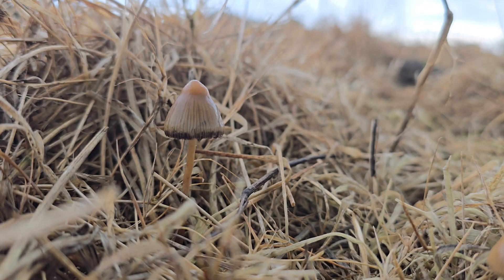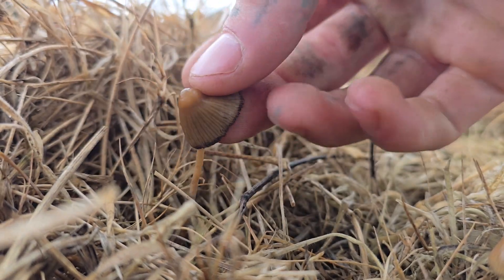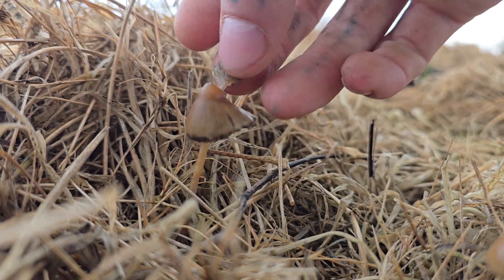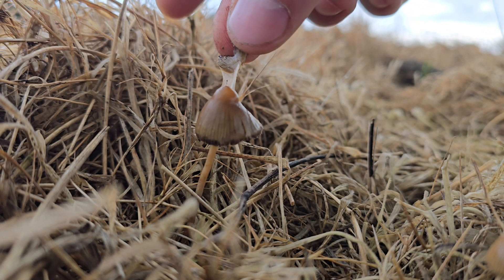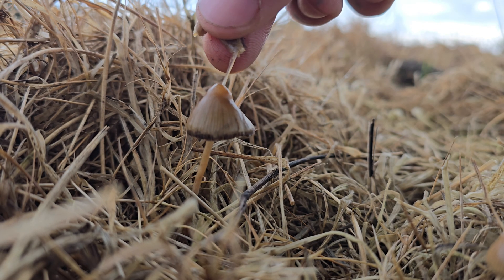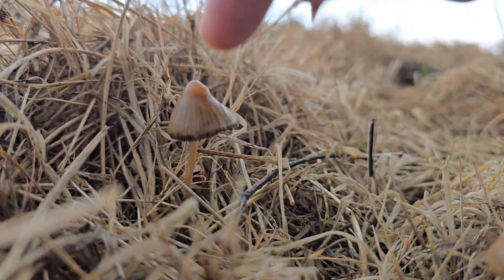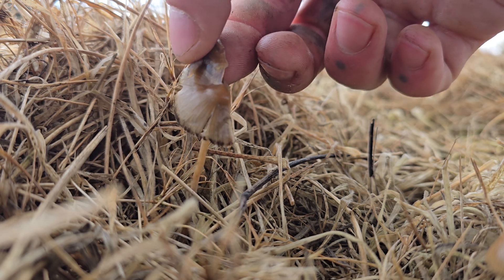The first thing I want to show you is the separable gelatinous pellicle. This can be quite hard to get on camera, so I'm hoping this fresh specimen is going to show us it. There you go — that jelly membrane layer clearly coming off the top of the cap is a key identification feature. It's called the separable gelatinous pellicle. The lookalikes do not have this. Protostropharia is a kind of slimy but you will not be able to separate this layer from the top of the cap.